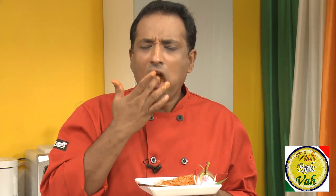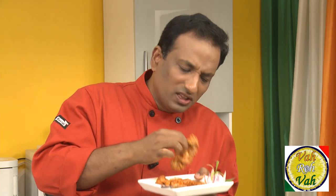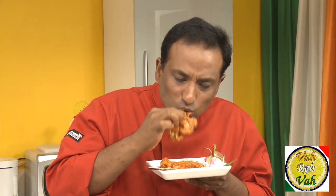When the gravy is so good you call this finger-licking good! Look at this cauliflower — mmm.